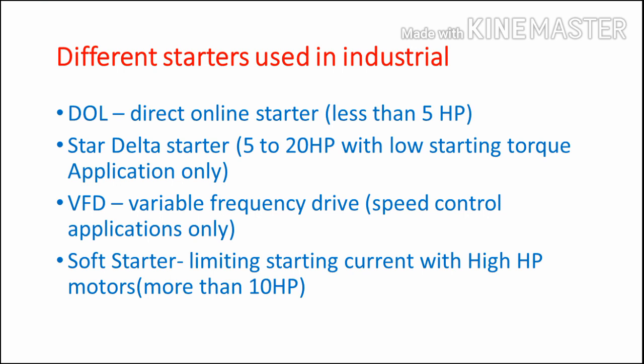The VFD starter is only for speed control applications. If you want speed control, you have to use VFD. Similarly, the soft starter is also used for limiting the starting current. The main purpose of choosing a soft starter is for motors with high capacity — more than 10 HP — where you only want to limit the starting current and voltage. The soft starter is the better option compared to other starters because VFD cost is very high compared to the soft starter.